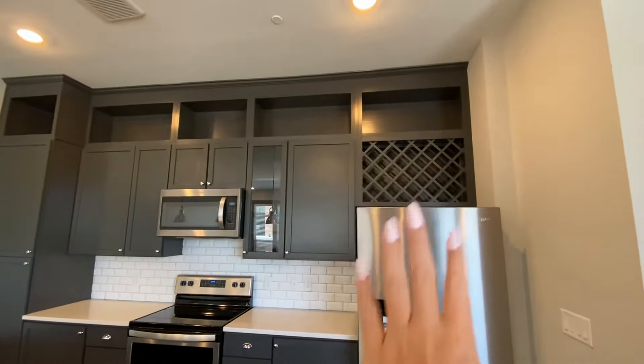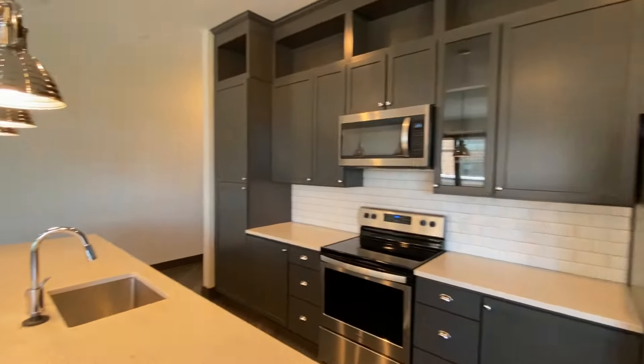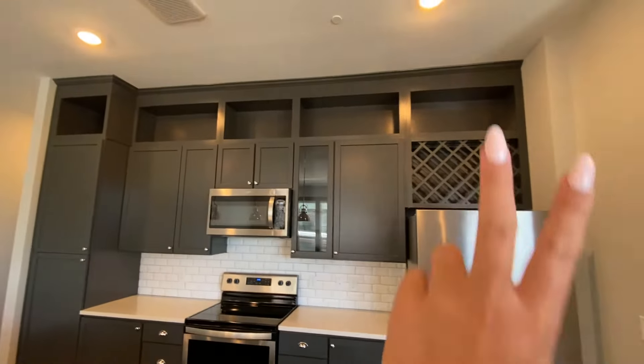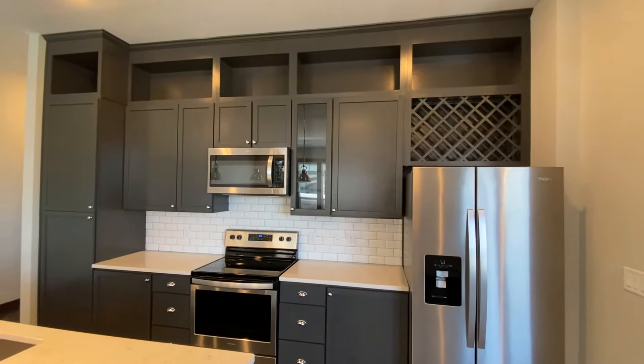Along with our wine rack above the fridge — that's also a Northwood Raven signature staple. You'll see stainless steel appliances throughout the home. The finishes in here are the same as in the bathroom: quartz countertops, chrome finishes, and dark cabinetry. It looks so beautiful. I love that we have the cutouts at the top so you can display your items and really customize and personalize the home.